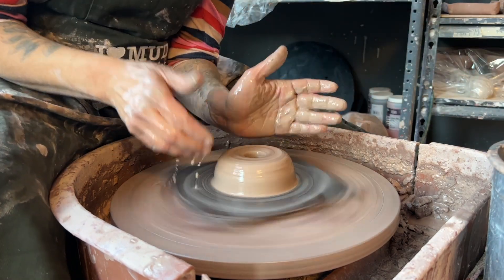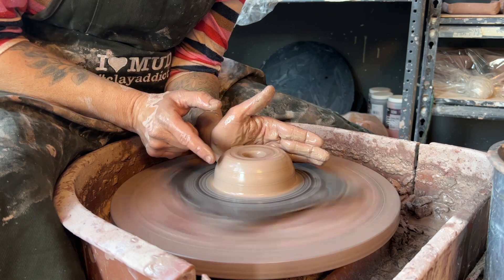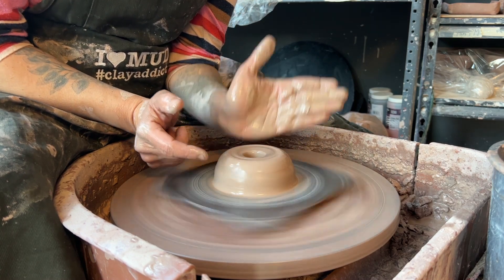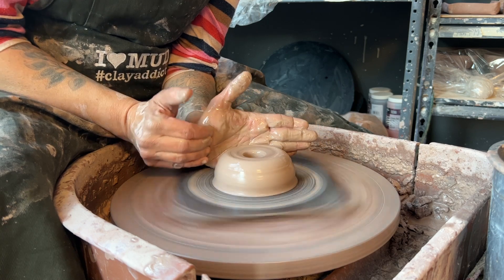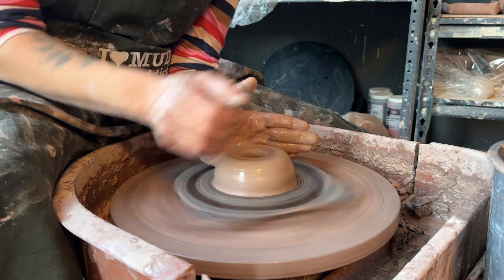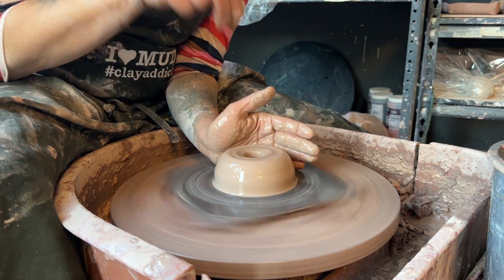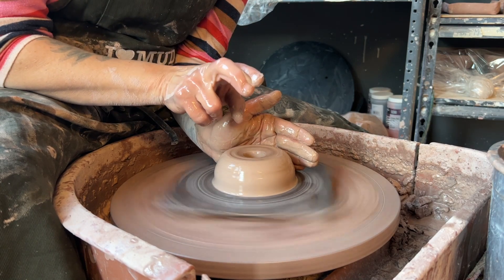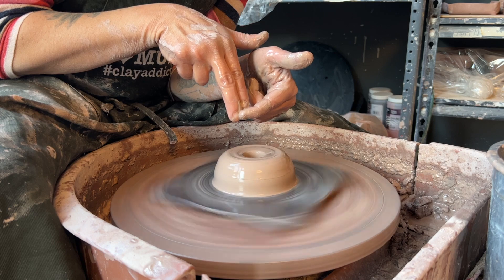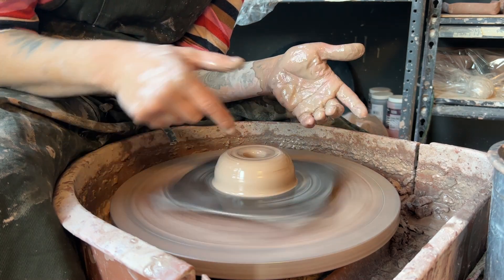A couple of mistakes people make: first, having this hand angled — when you open up, that's going to create a really thin top and a really thick bottom. So you want this palm really perpendicular to the floor of your bat or wheelhead, and your hands should be super wet. The other error is opening up with two fingers where one finger is longer than the other, which gives you an uneven, bumpy floor.